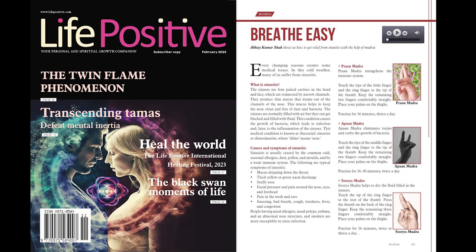Vayan mudra. Vayan mudra cleanses the spaces in the sinuses. Touch the tips of the middle finger and the index finger to the tip of the thumb. Keep the remaining two fingers comfortably straight. Place your palms on the thighs. Practice for 16 minutes, twice or thrice a day. Caution: avoid practicing this mudra after sunset as it may disturb your sleep.